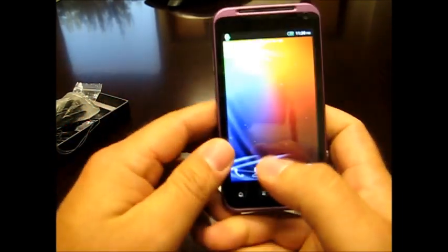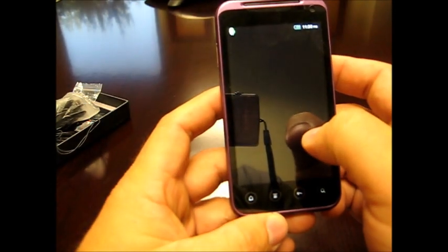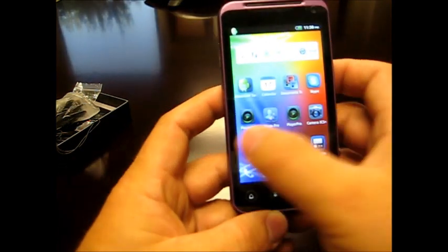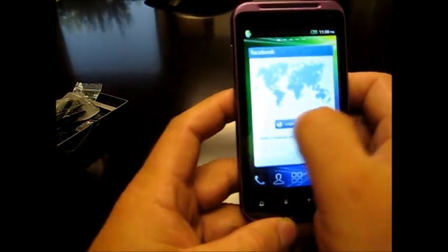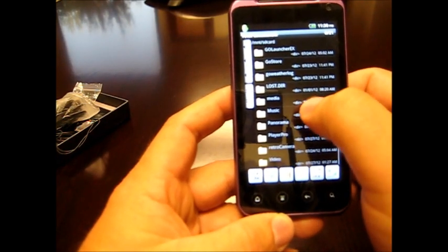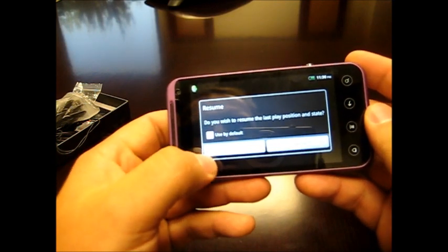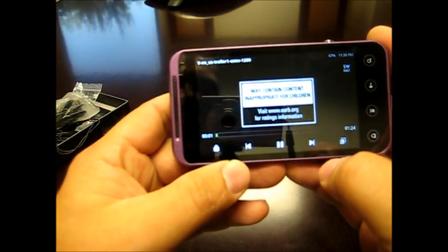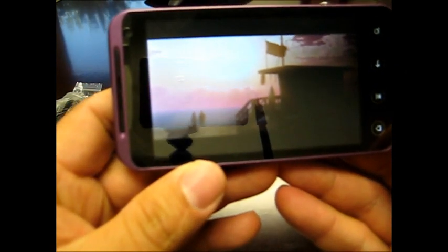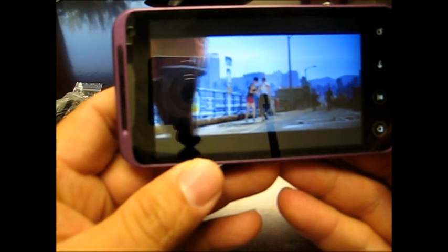I also have a video to show — let me find it on the SD card under videos. This is a trailer to one of the movies, and this is a GTA game clip. Again, video is rendered nicely and clean, so the GPU and CPU work really well for video playback too.